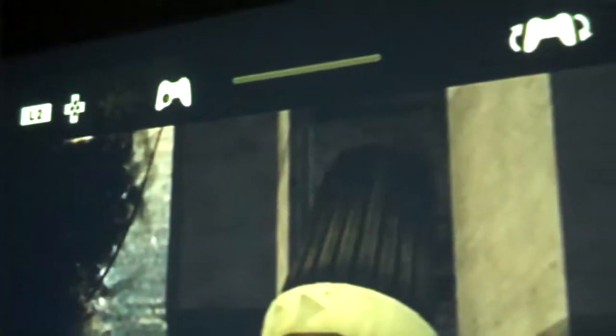Alright, this is really weird. I was playing Linger in Shadows, I think it's called, on the PS3. It's basically a movie that you can interact with with the controller.